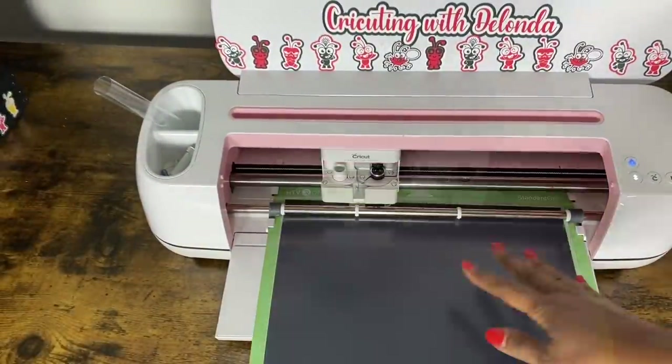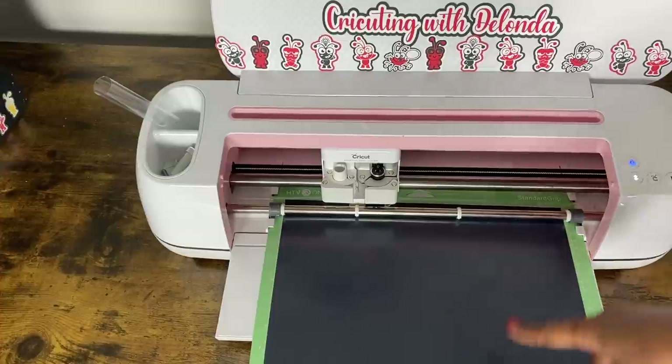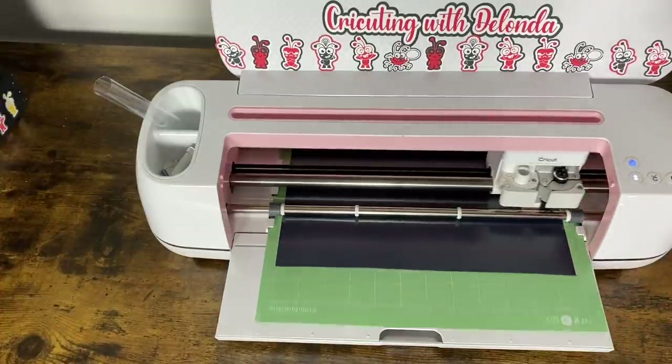My last layer of vinyl is the black. It is on the mat with the shiny side down, it's loaded, and I press the flashing C. My mirror is turned on.